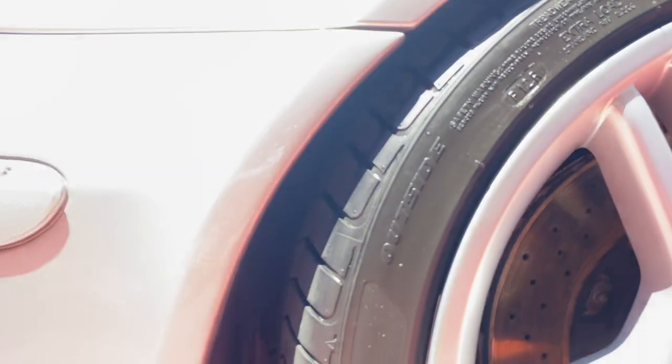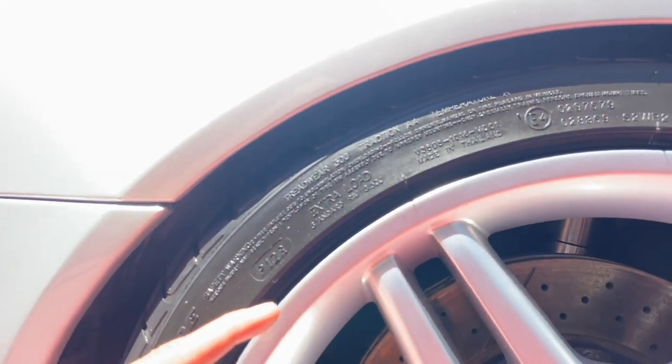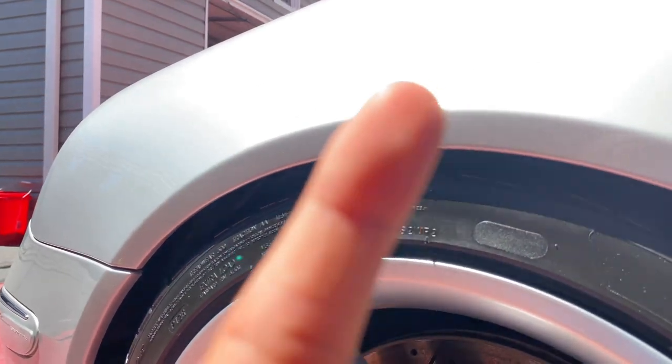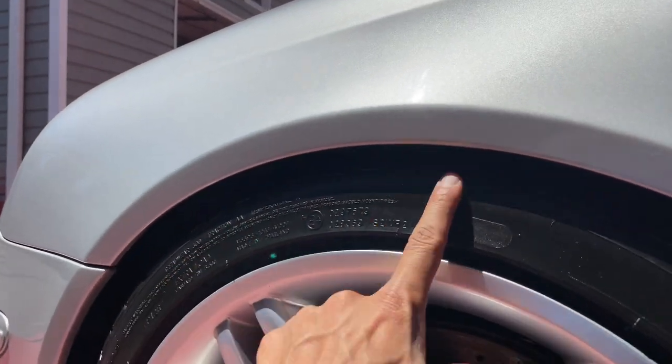Bringing you in closer — what I'm going to do is use my finger to show you that when I rub it here, nothing comes off. Nothing.